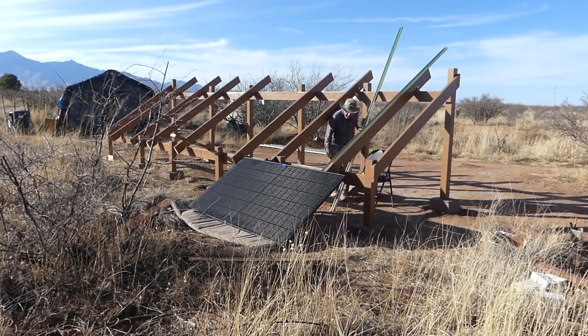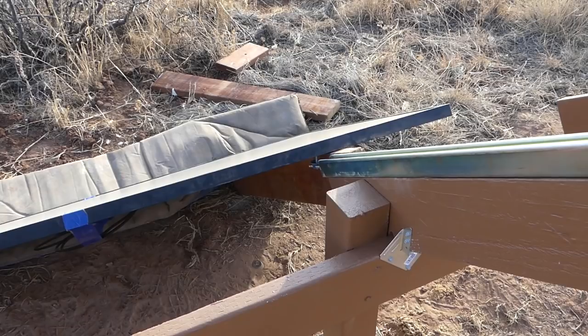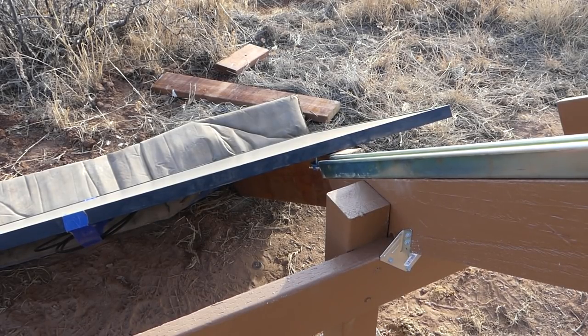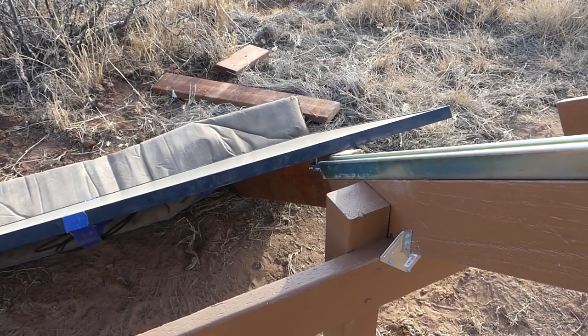I couldn't wait to put a panel on even though the superstruts weren't even cut to size yet. The idea here is to line up these cone nuts with the unistrut rails — and hopefully things, as they say, won't go off the rails.